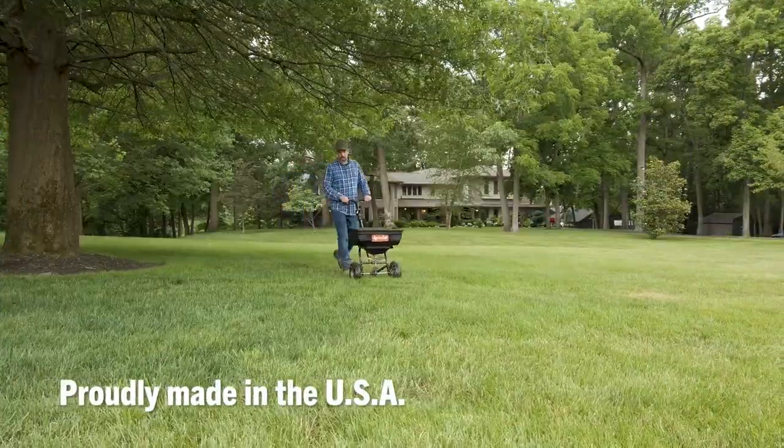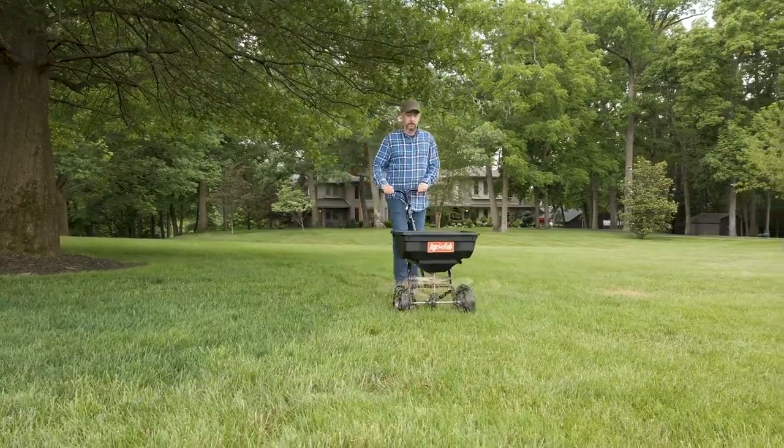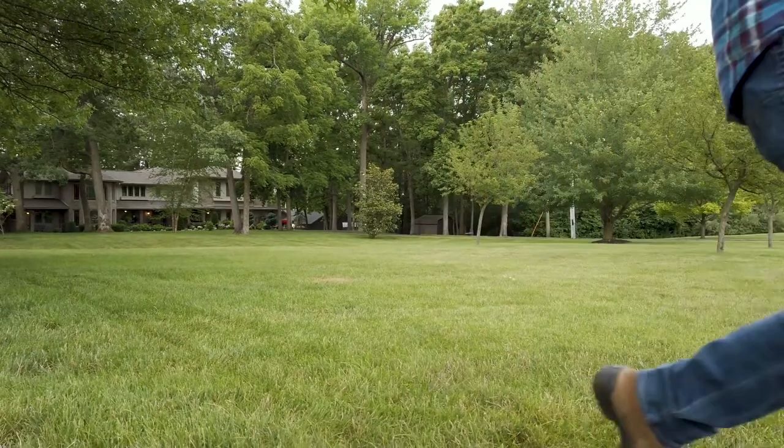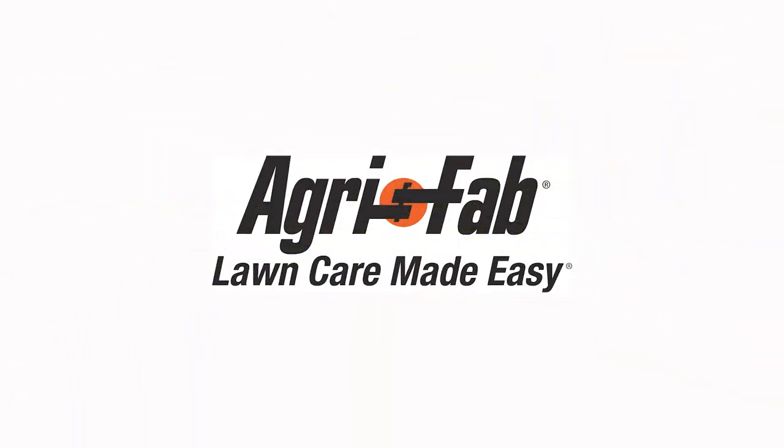Proudly made in the USA with a three-year warranty, AgriFab's 85-pound Push Broadcast Spreader can help cut your yard care time in half. That's why we can say AgriFab — lawn care made easy.